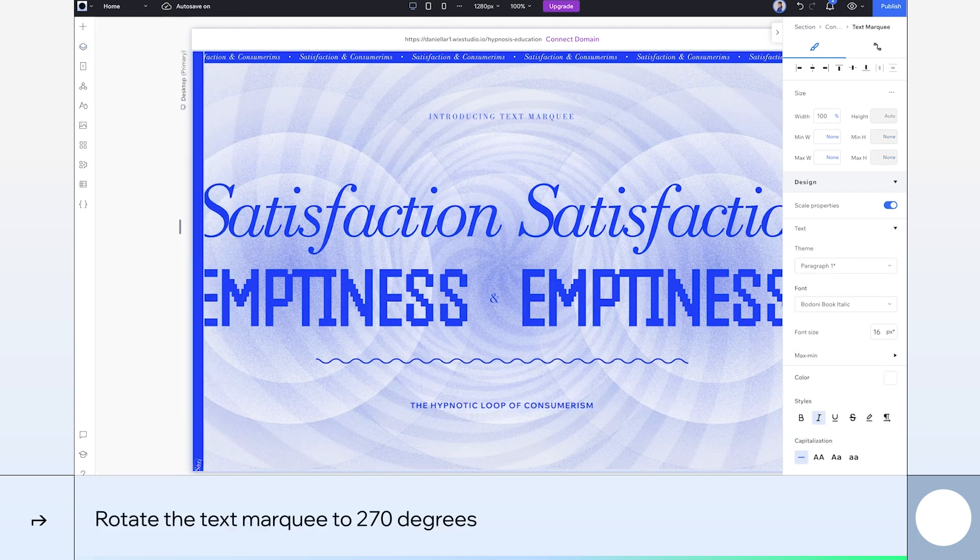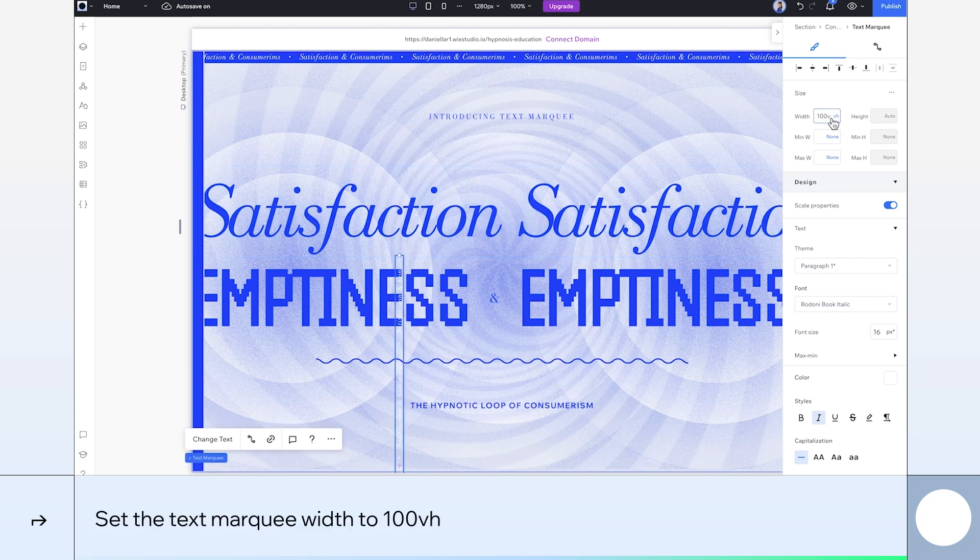Now rotate the text to 270 degrees, and then adjust the height to 100 VH to match the container, so it spans the full height of the viewport. To finish off the left part of the frame, align this element to the top left corner.